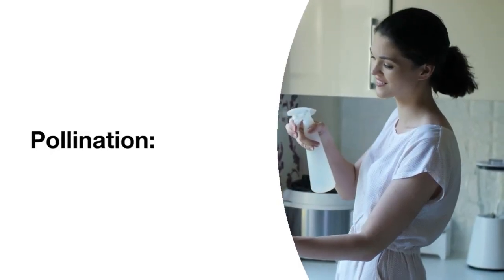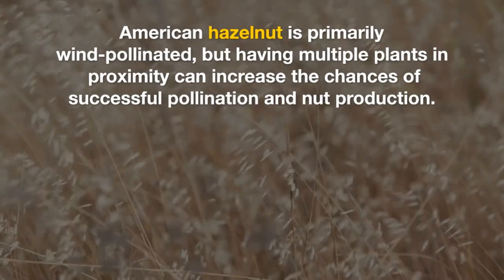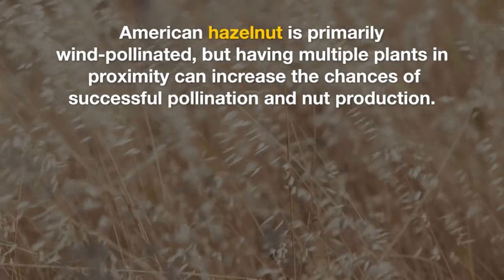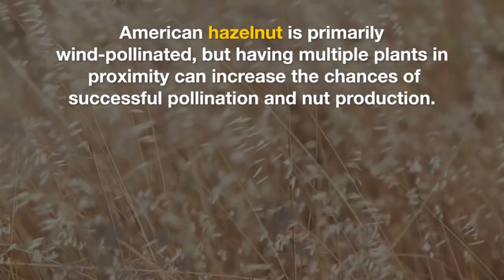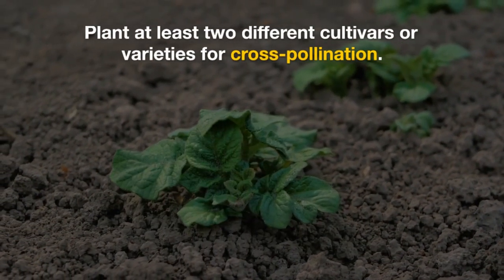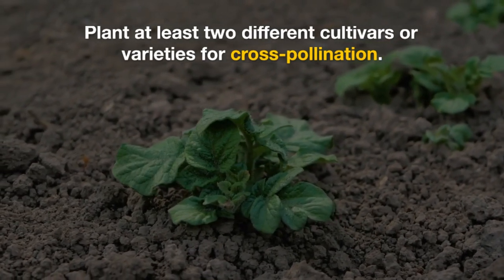Pollination. American hazelnut is primarily wind-pollinated, but having multiple plants in proximity can increase the chances of successful pollination and nut production. Plant at least two different cultivars or varieties for cross-pollination.